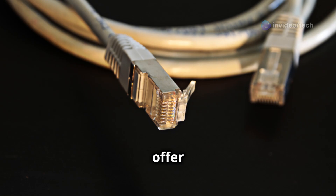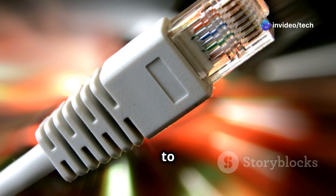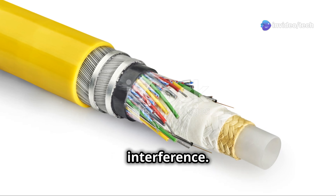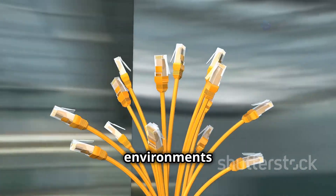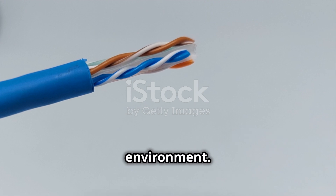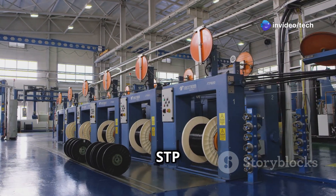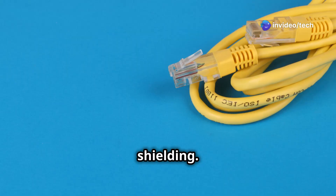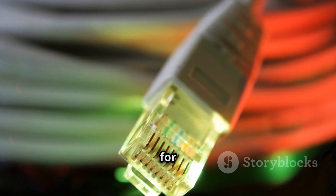STP cables, on the other hand, offer an extra layer of protection. They have a metallic shield surrounding the twisted pairs, which helps block external noise and electromagnetic interference. This makes STP cables more reliable in environments with high interference, and they are often used in industrial settings. The choice between UTP and STP depends on the specific application. In a noisy industrial setting, STP is the better choice, but for a typical home network, UTP is usually sufficient, providing a good balance of cost and performance.